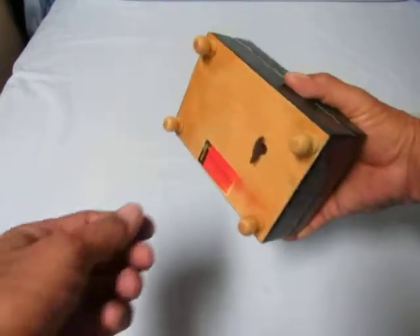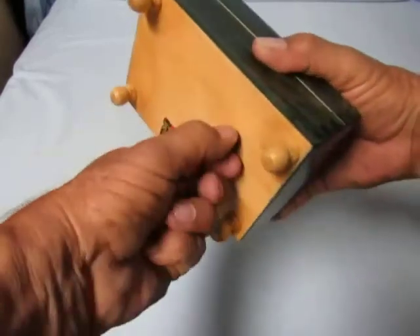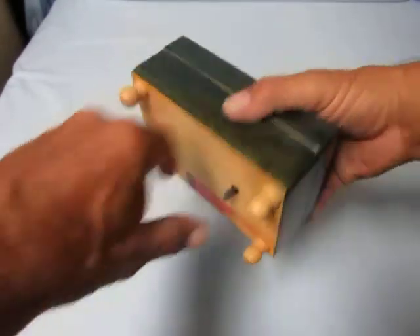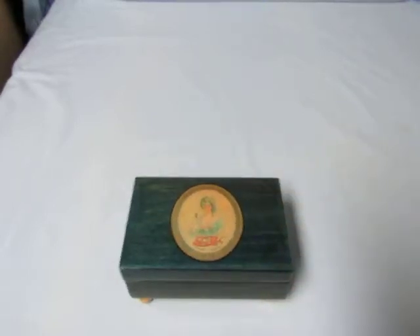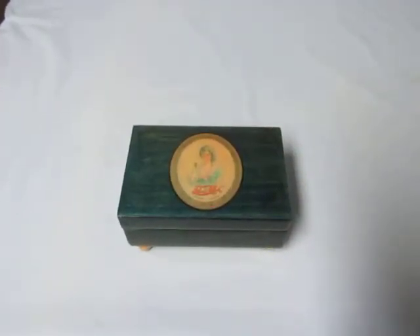To wind these up, you just turn it clockwise. About five or six turns does the trick. This item is available for sale. Please see the description for our link to make the purchase. Have a great day!